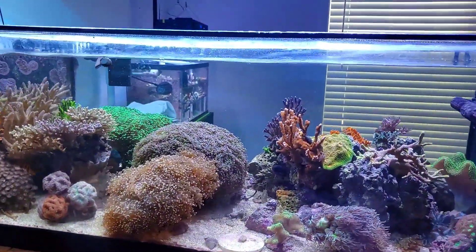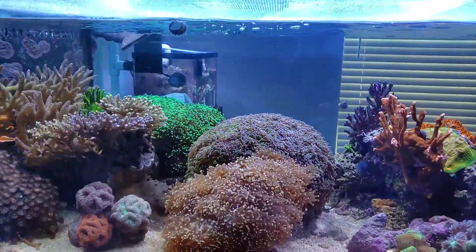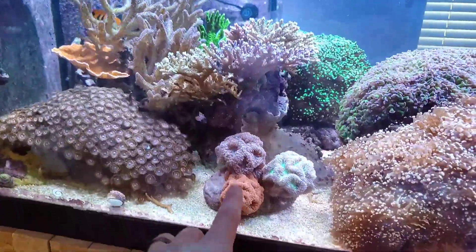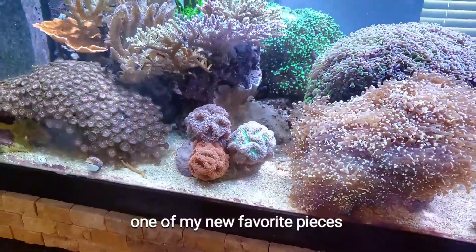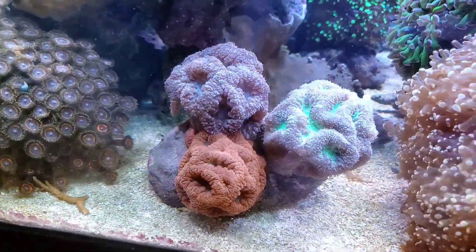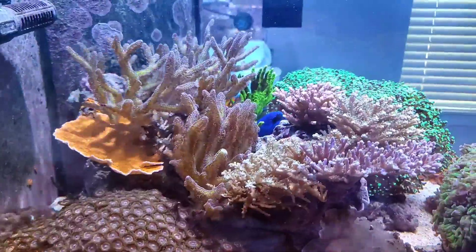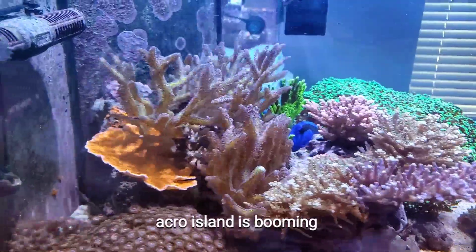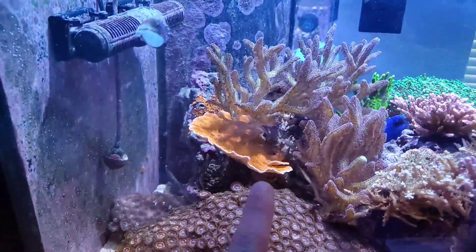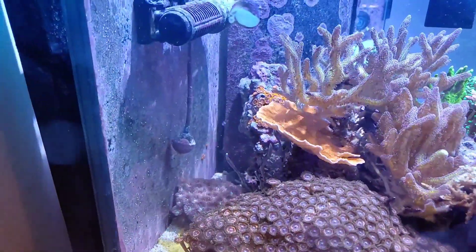The fish are out more, but whenever I'm filming they're never out. Not much has changed for the euphelia section — I have my euphelia alley over here. I added all my blastos to one column and they look so good. My acro island has really taken off, mostly because the birds nest is growing like crazy. I had one little piece of montipora cap just laying around and it's grown and taken over, shadowing out everything on this side.